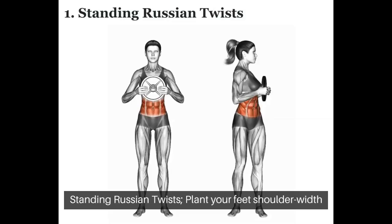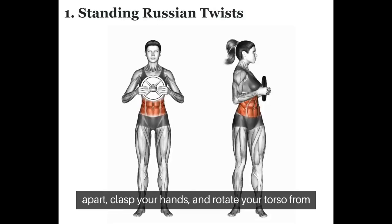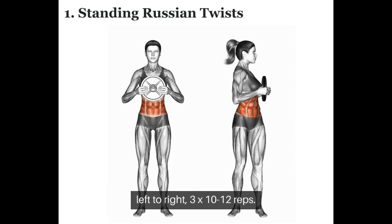Standing Russian Twists: Plant your feet shoulder-width apart, clasp your hands, and rotate your torso from left to right. 3 sets of 10-12 reps.